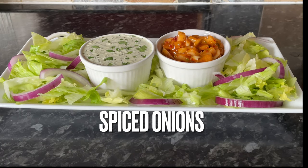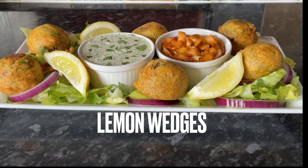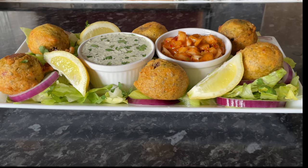I'm going to quickly serve mine up with some iceberg lettuce, red onions, a mint and yogurt dip, some spicy onions, and the pakora arranged around the sides with some lemon wedges. I love lemon over the top of pakora. I'm going to let you hear how crispy this batter is — here we go.